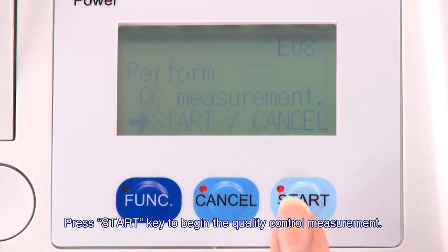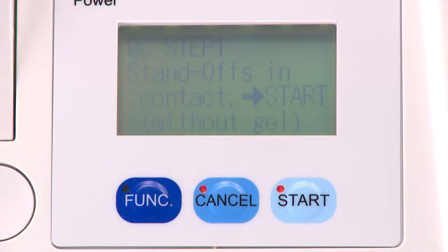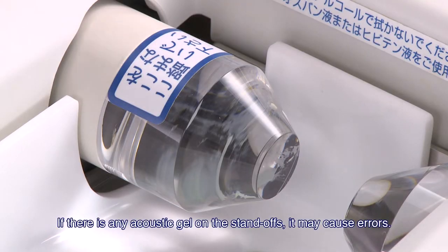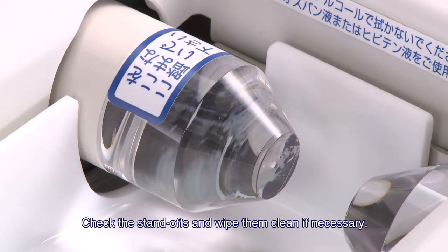Press the start key to begin the quality control measurement. The QC measurement step 1 screen is displayed. If there is any acoustic gel on the standoff, it may cause errors. Check the standoffs and wipe them clean if necessary.